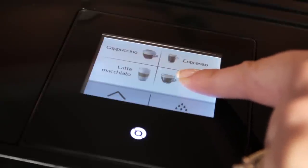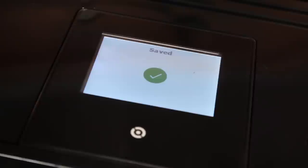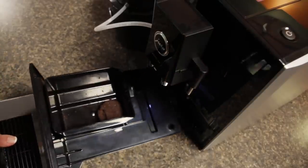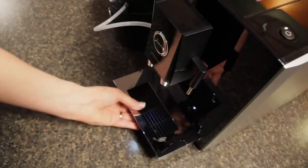To permanently change the amount brewed, press and hold a drink for about two seconds until enough coffee appears in the display. When you have the amount you want, touch save and it's stored for that beverage. Following coffee brewing, spent grounds are ejected into an internal box which sits on top of a large drip tray. The box has a capacity to hold the grounds from about ten brewing cycles.